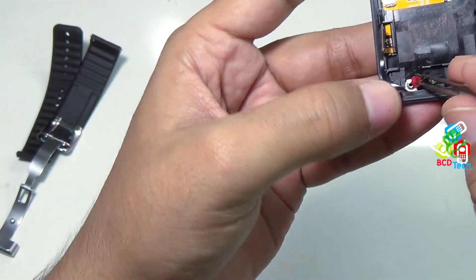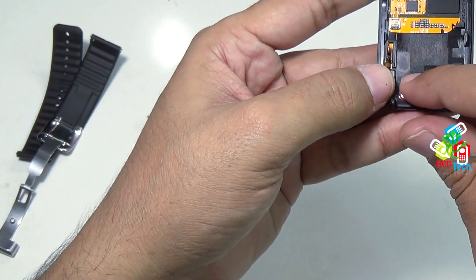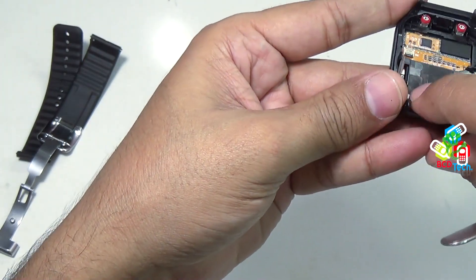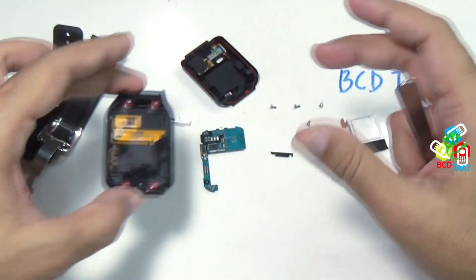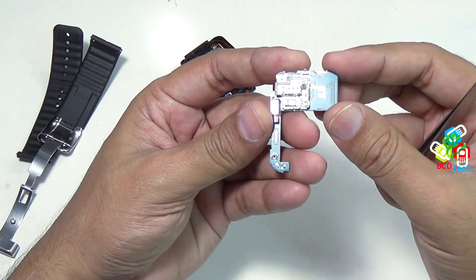I will put this back — align it and put it back. Now I will show you the main motherboard. That is the main motherboard of this Gear 2 Neo.